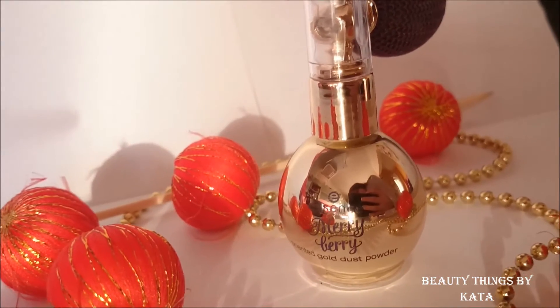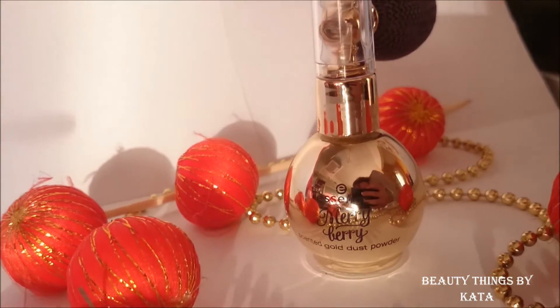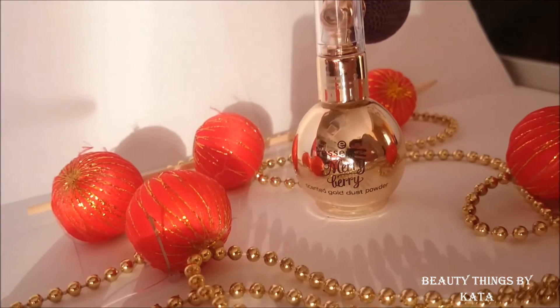Hello everyone! So today I'm showing you one product from Essence Limited Edition called Merry Berry. It's a Christmas Limited Edition and this is a scented gold dust powder.